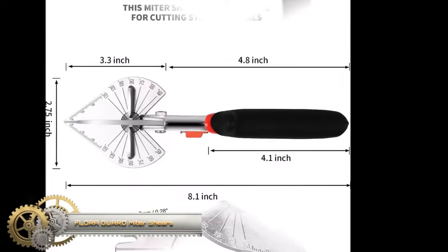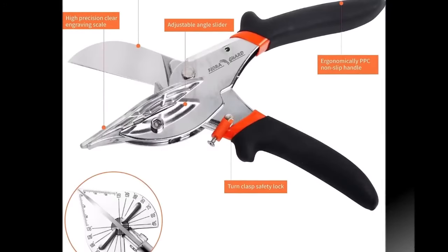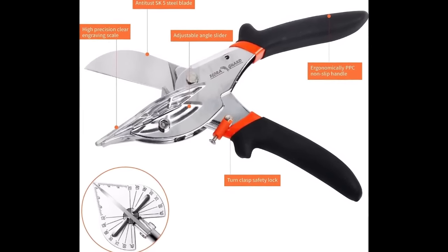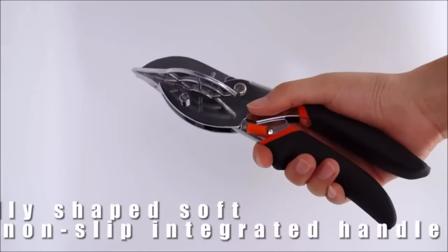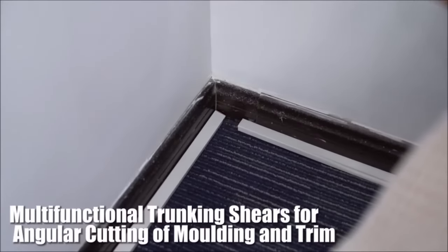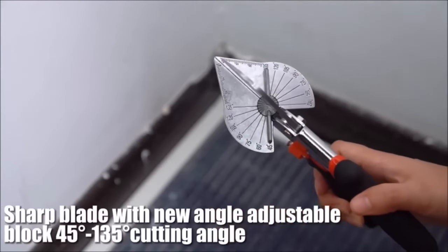The Flora Guard Miter Shears is a versatile cutting tool designed for various applications, such as cutting molding, trim, softwood, plastic, and PVC at angles ranging from 45 to 135 degrees. Their heavy-duty SK5 alloy steel blade, which is both sharp and replaceable, ensures precise and clean cuts. The integrated handle is ergonomically shaped, providing a soft, non-slip grip, and a safety lock-in blade is included.